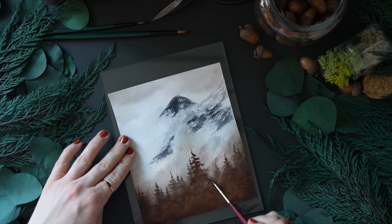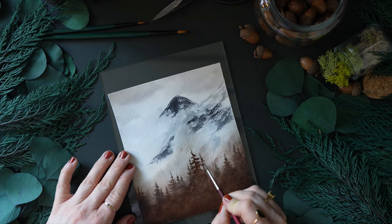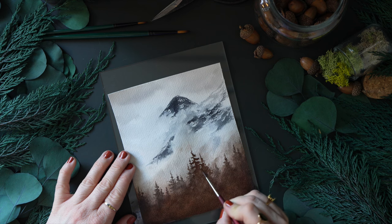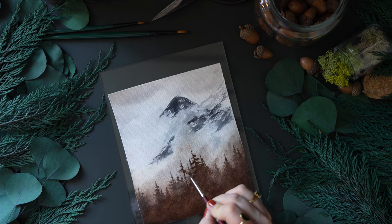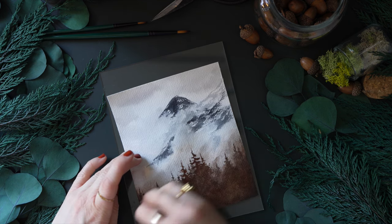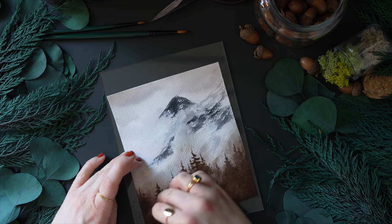My initial intention with this painting was to not have it be so brown — to incorporate lighter oranges with just small accents of dark brown at the bottom. But it got away from me, and that's just kind of how it goes. I think it still turned out okay.